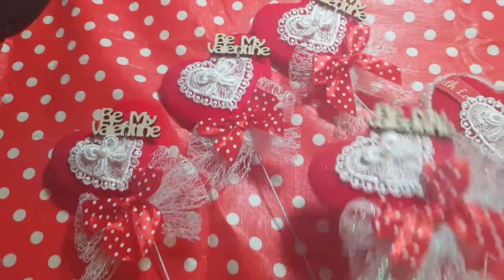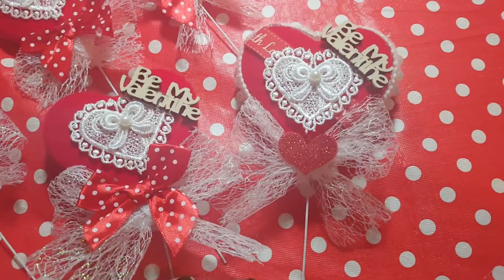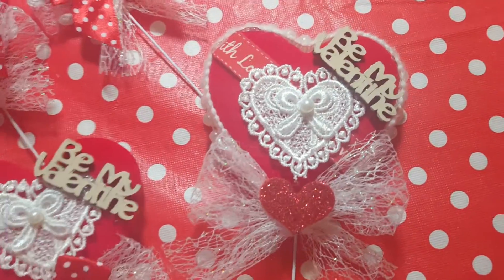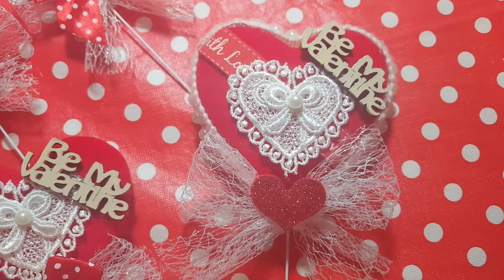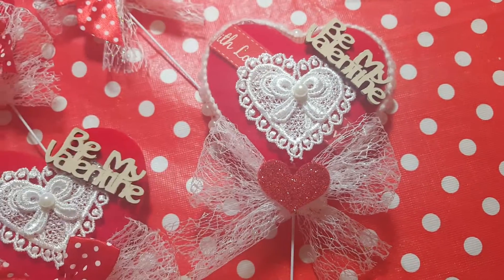So I've made four of those same design and I made one slightly different here. It's exactly the same heart used but I used some With Love ribbon at the back there. That's the red ribbon behind the back.